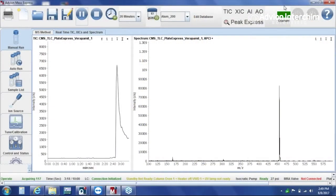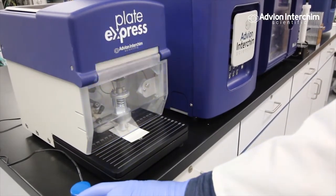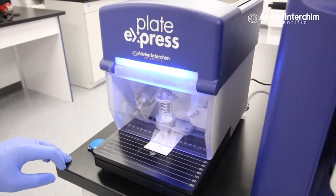View your data in the easy to use MassExpress software. TLC-MS makes reaction monitoring fast and easy, from sample to answer in seconds.